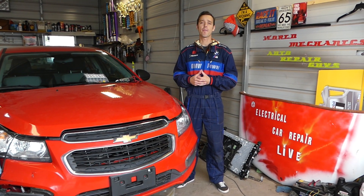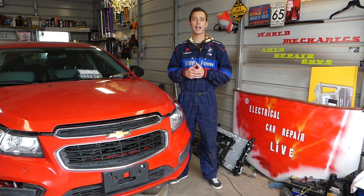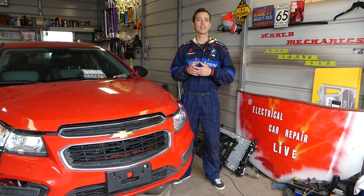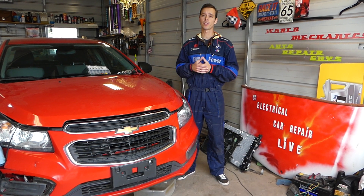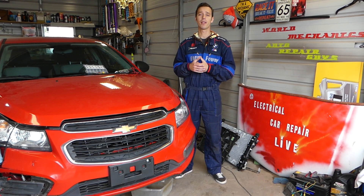Hey guys, welcome back to Electrical Cabin Paralife. If you guys have a Chevy Cruze and you're trying to find a fuel pump relay, stay with us and we're going to explain — some models have it, some don't. We'll be working here on a 2015 model but we'll explain how they differ.